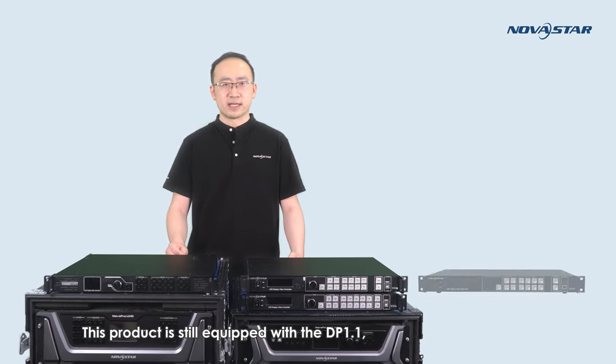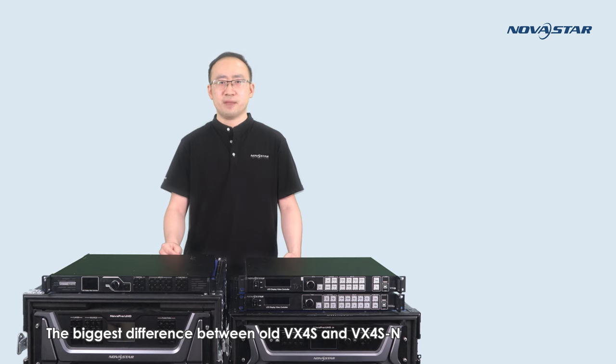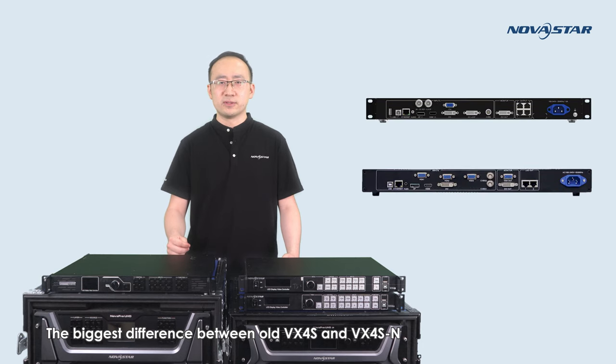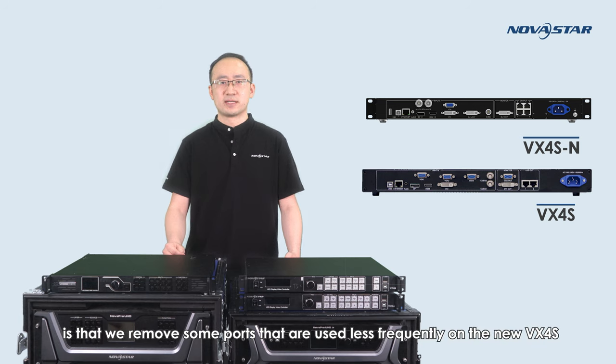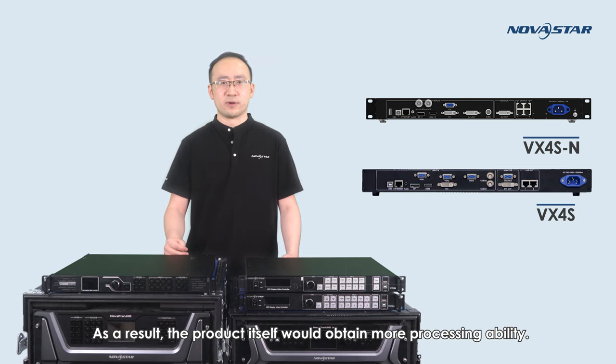This product is equipped with DP1.1, HDMI 1.3, 3G-SDI, DVI, VGA, and CVBS in order to display Full HD video. The biggest difference between the old VX4S and VX4SN is that some less frequently used ports have been removed on the new model, such as one CVBS port and one VGA port for input. As a result, the product itself has more precise ability.